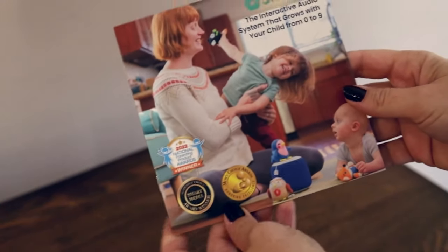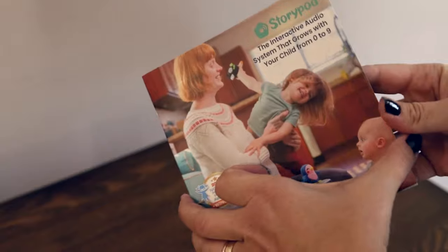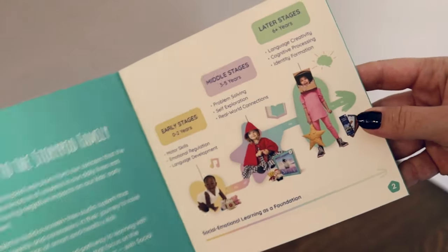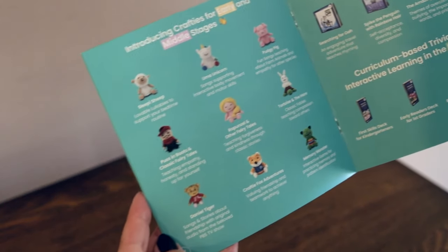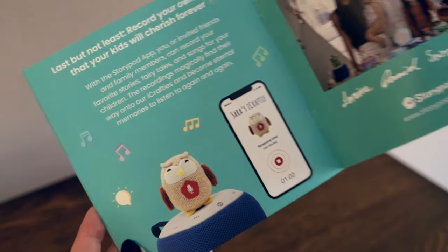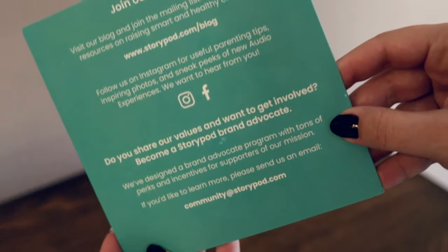StoryPod also comes with a pamphlet. I love that it dives deeper into their philosophy and their content based on stages, so you can get more information and see the different content available. It also has a how-to guide for their recordable iCrafty Owl, and a cute little thank you from the company on the back.